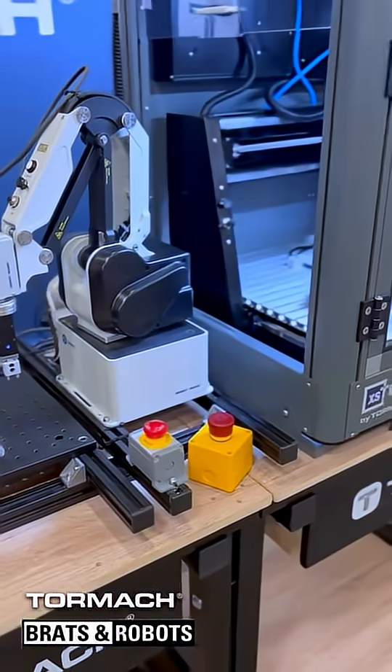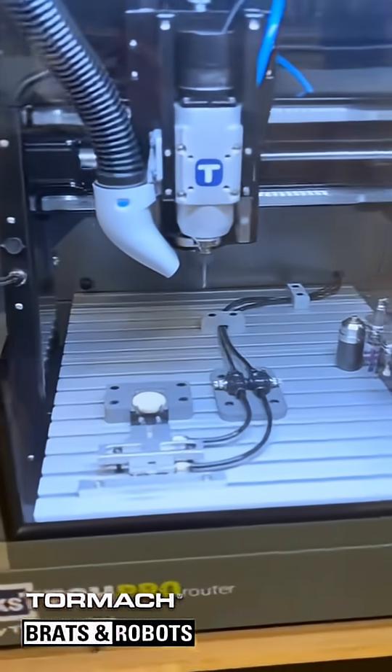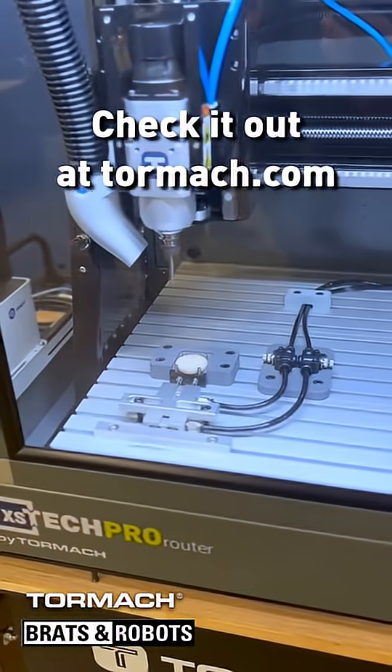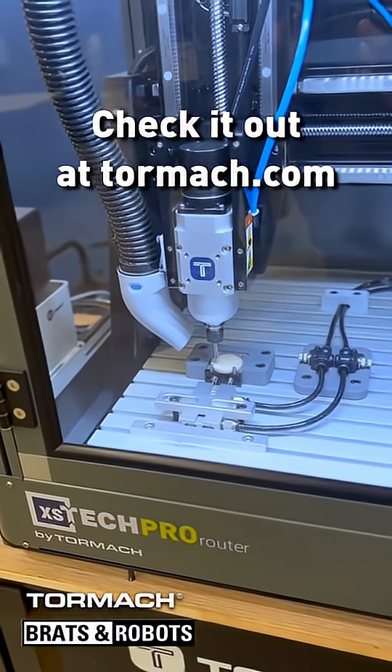Machine comes out, says it's safe to go. And the CNC comes in and does its engraving.